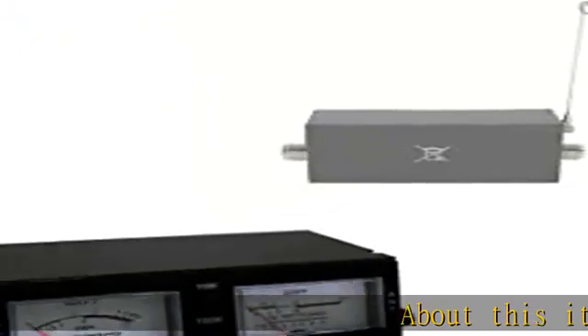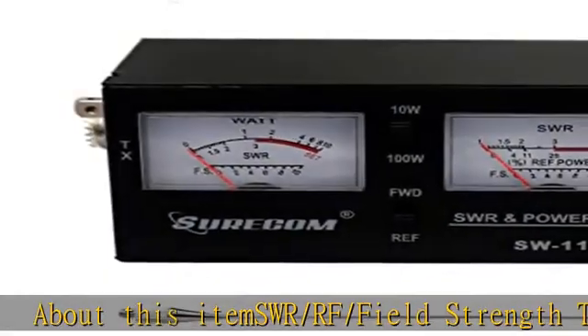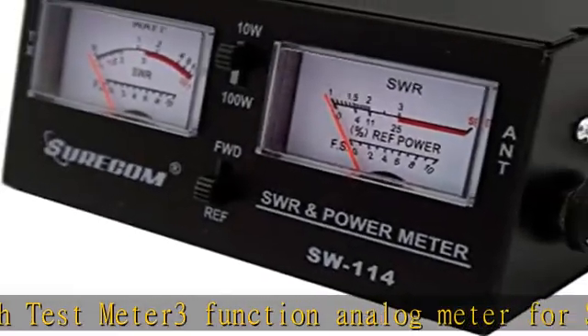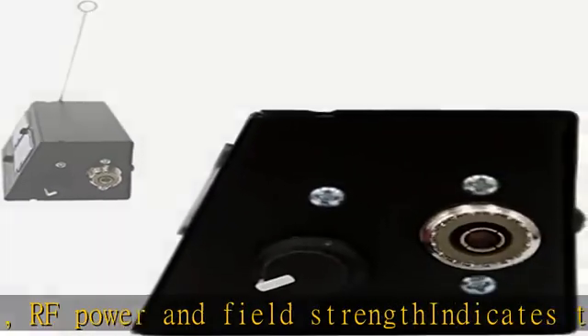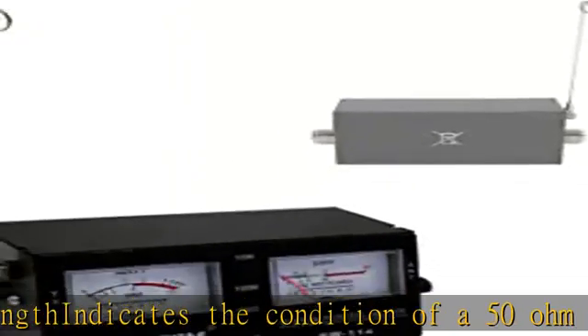About this item: SWR/RF/Field Strength Test Meter — a three-function analog meter for SWR, RF power, and field strength. Indicates the condition of a 50 ohm antenna and coax used for CB operation. Tests for SWR or relative power with 10 watt and 100 watt switches, and forward and reverse switches.